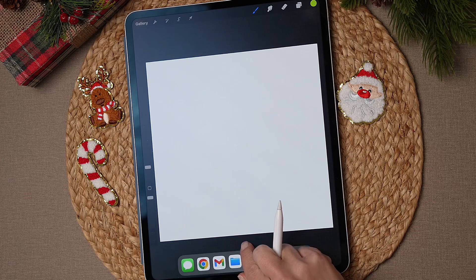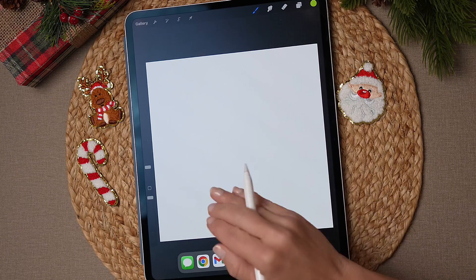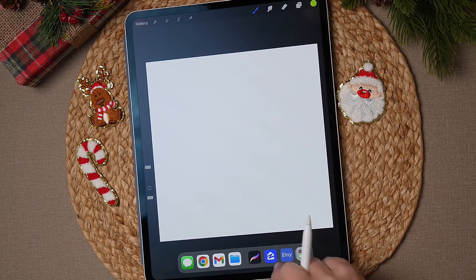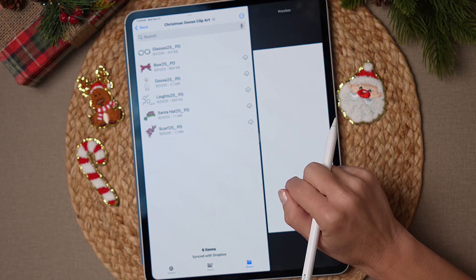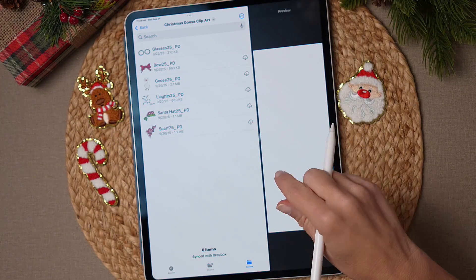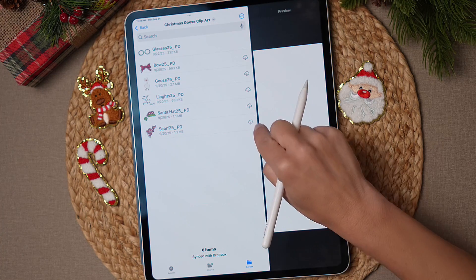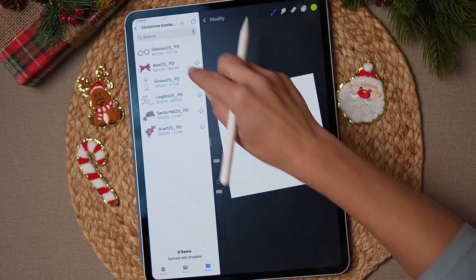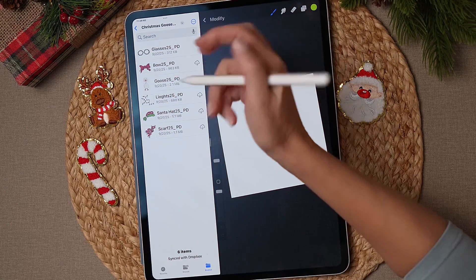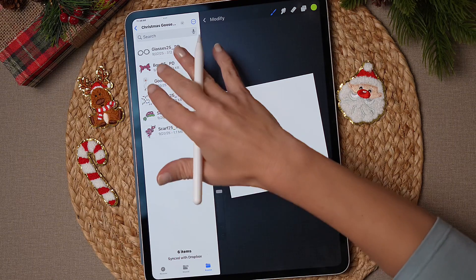Now you have your blank canvas. Drag up the menu here — you'll need to have already opened your files app so it appears on the bottom menu. Once you have that open, tap the file folder and drag it to the side. This makes it easy to pull in the Clipart you want to use. Slide the divider so you can see your canvas and your Clipart side by side. If you don't have it set up that way, just navigate to wherever you've saved the Clipart.